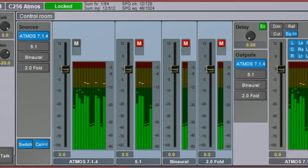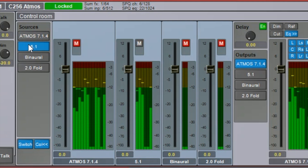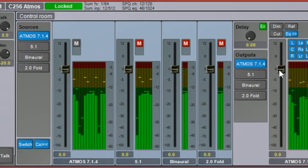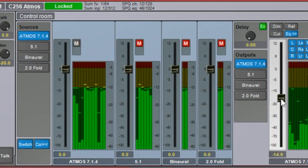Core 256 also includes DAD's renowned ProMon monitor controller capability, which is already in use at countless music and post-production studios around the world. And it even includes 128 channels of speaker processing for tuning your room.